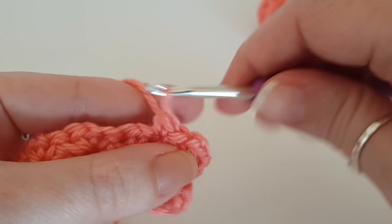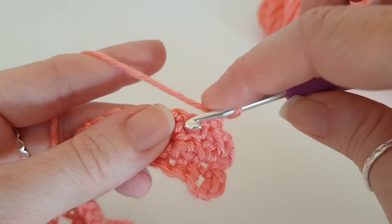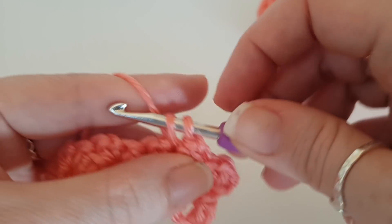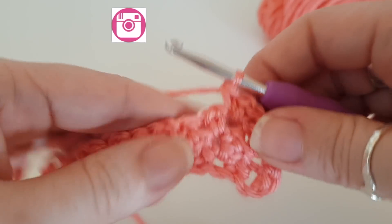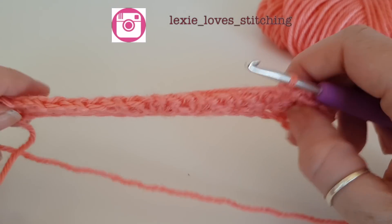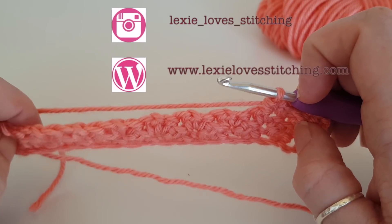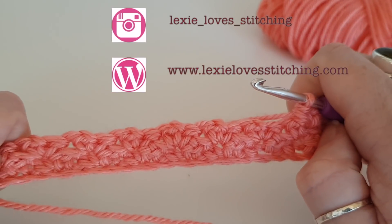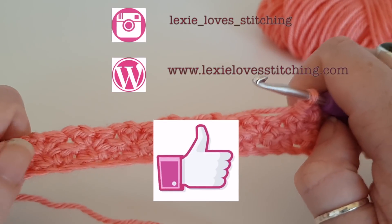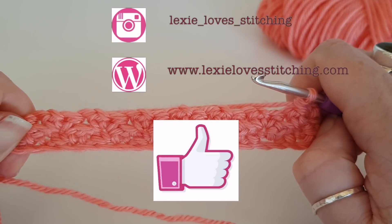This would make a really good stitch for a scarf or a shawl, because although it is quite simple and suitable for beginners, it does look really effective once it's all worked up. I hope you enjoyed that tutorial — don't forget to like and subscribe. If you hit that bell button you will get a notification every time I post a new stitch on a Sunday. Take care and happy crocheting!